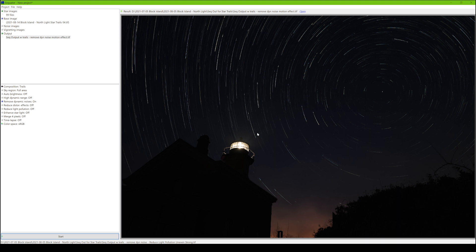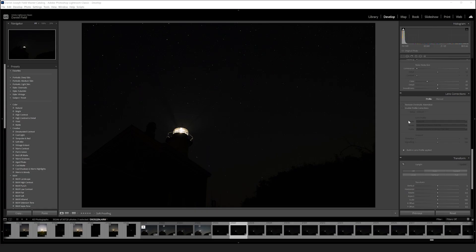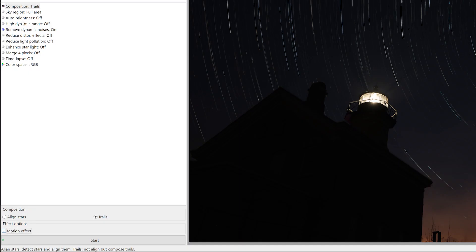I start with Sequator, and in this case I had 99 images that I stacked. Those 99 images I first brought into Lightroom and did an automatic lens profile correction to take care of the corners. I'm using Sony lenses so they automatically have the profiles built in. I picked trails because I wanted the trails. Auto brightness off, HDR off, dynamic noise on, reduce distortion effects off, light pollution off, enhance stars off — and then you just assign the output file.